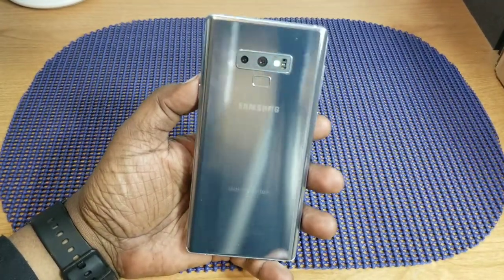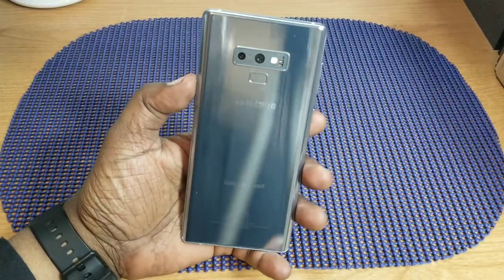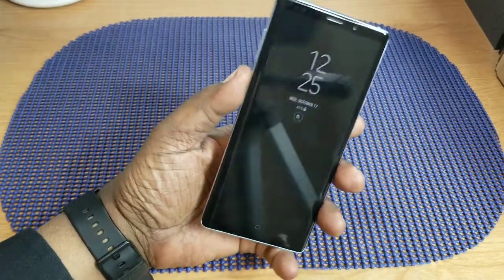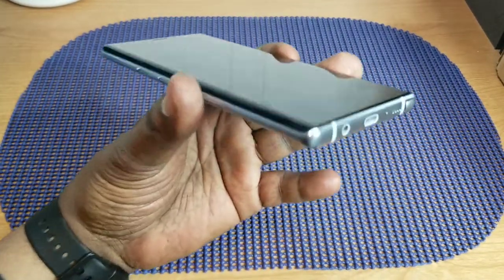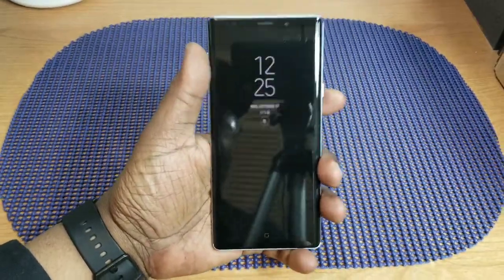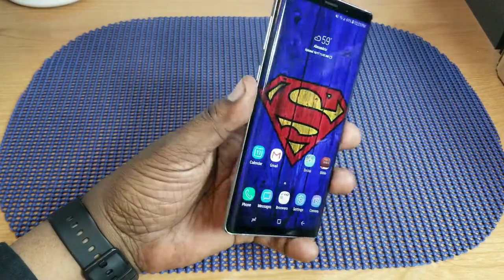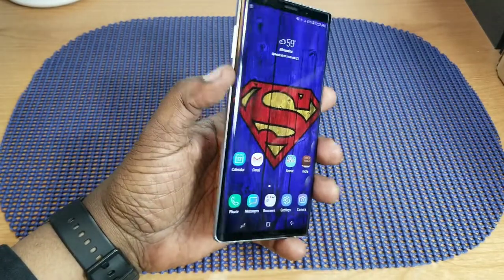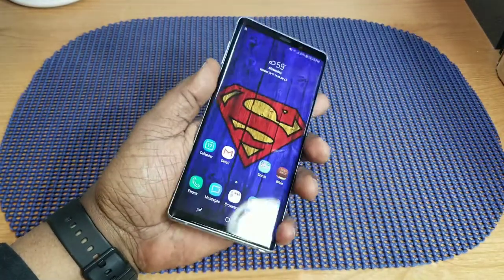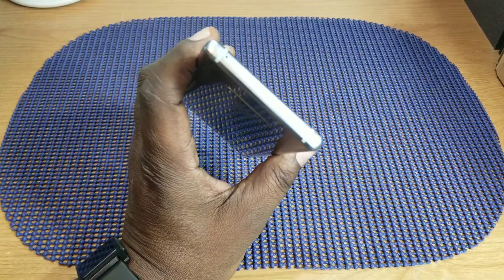Starting off with the build quality, I really like this device. It's a little bit wider than the Note 8, and it has some nice chamfered edges on there. It has a great build quality about it — it feels good. The buttons don't have any wiggle to them. At the top they have the SIM card slot and a microphone.